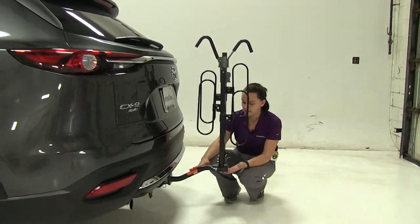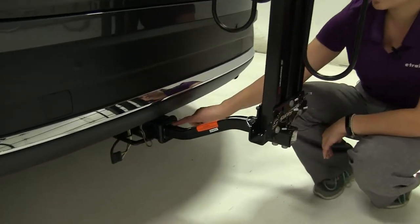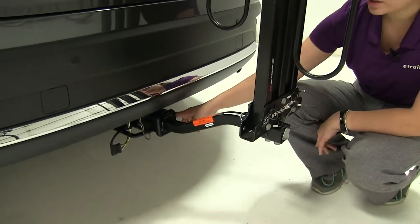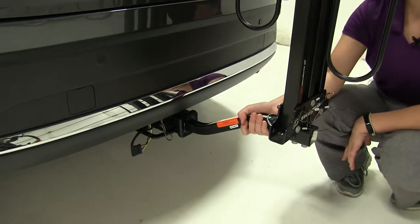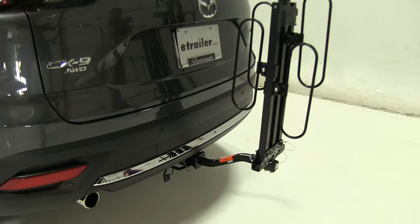As for our hitch, this is designed to work with two inch hitches as well as inch and a quarter, so we have our sleeve on there. We also have an anti-rattle bolt and clip that's going to hold this in place and keep a lot of shake and play out of the bike rack as you head down the road.